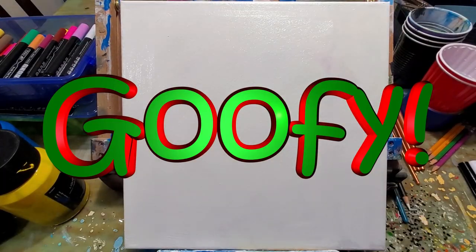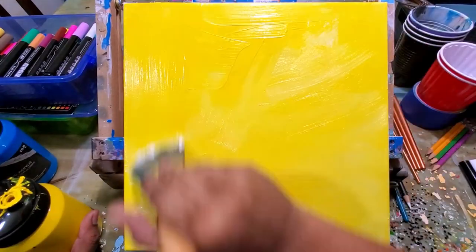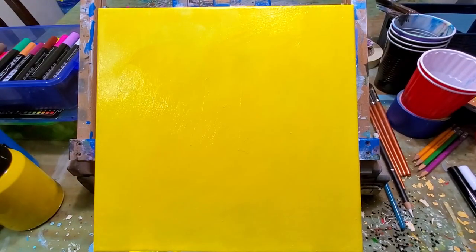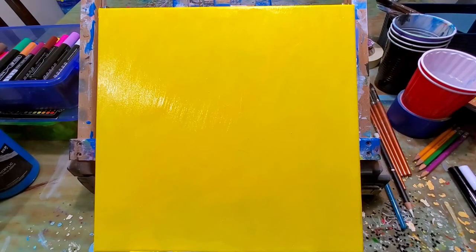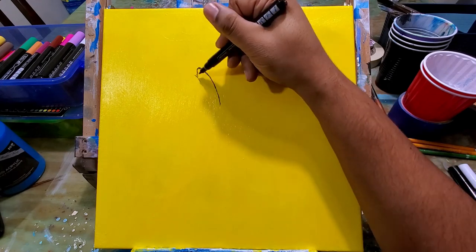I started off by painting the background of the canvas white and then painted over that with yellow. You can see I'm painting that nice bright yellow, getting a couple layers on there. There is some drying time but I sped this up so you don't have to see that boring drying time.